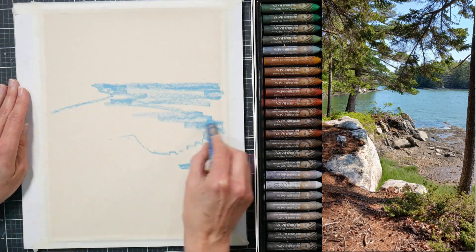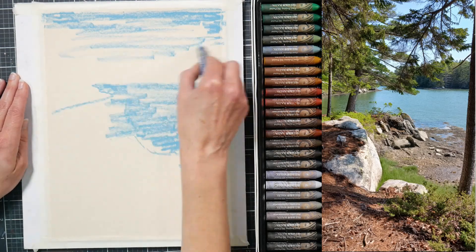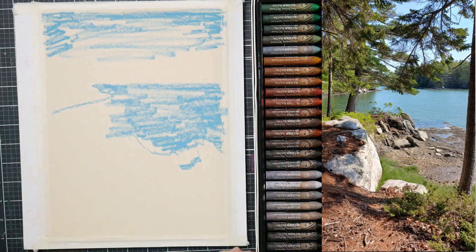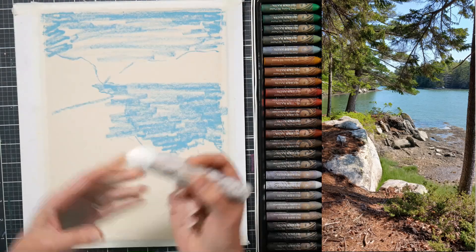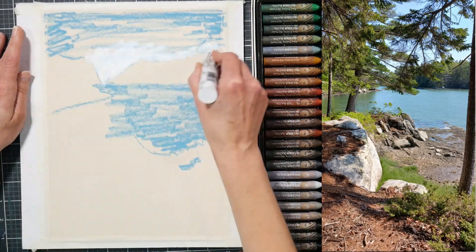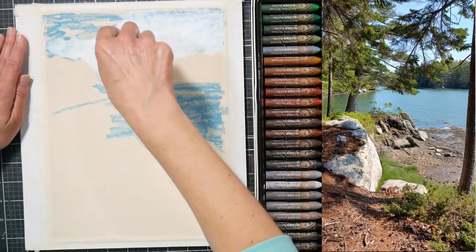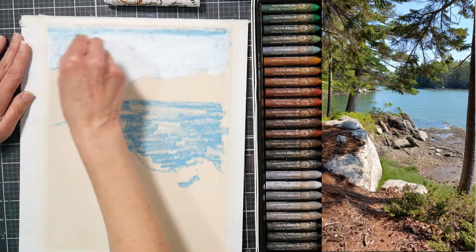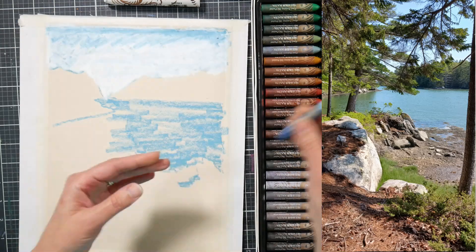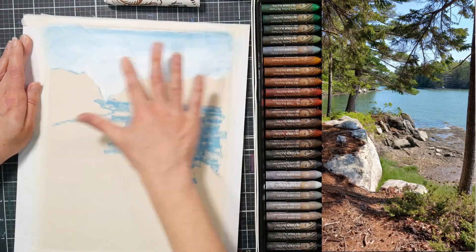If you would like a real-time version of this lesson, you can find it up now in Critique Club over in my Teachable School. I will have a link in the video description. Critique Club is a membership group — it's five dollars a month and you get access to over a hundred real-time, more advanced tutorials than what I post on YouTube, as well as feedback from me. You can post your original artwork or artwork done from the lessons included in the membership. If you're curious, you can learn more below.